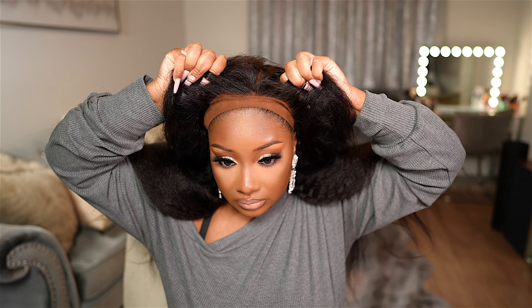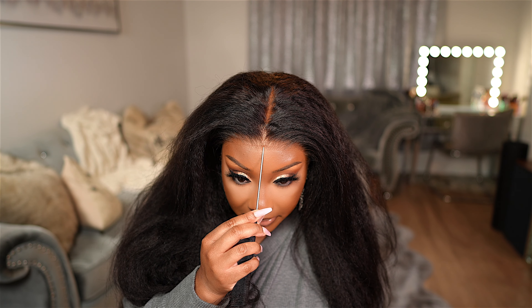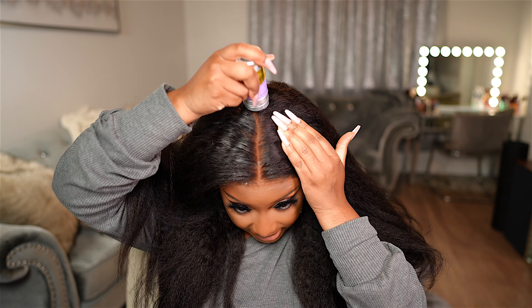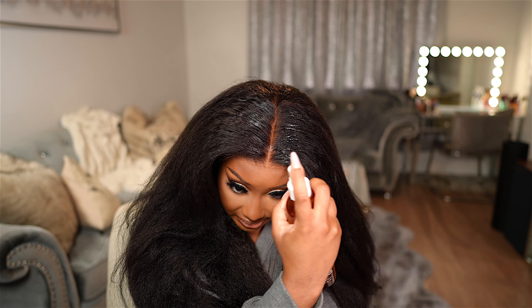I'm going to go ahead and apply my foundation underneath the lace and I'll be right back to install it. So I went ahead and applied my foundation underneath the lace — this is just an easy way to tint your lace. Let's go ahead and throw this baby on and see what she's looking like. Here is the wig on. She looks nice and secure and so natural. Let's get this parting area nice and situated — I'm going to do a middle parting.